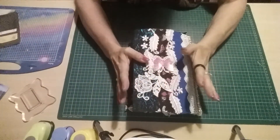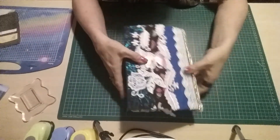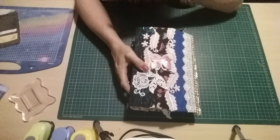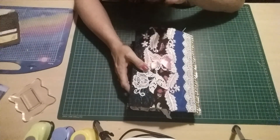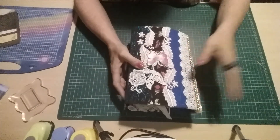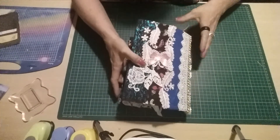Hi guys, so I thought I would come on and show you the finished junk journal that I made. I'm sorry if you can hear that sort of whirring noise in the background, but it's a fan and without that I just would not be able to live at the moment in this heat, so it's got to stay on I'm afraid.